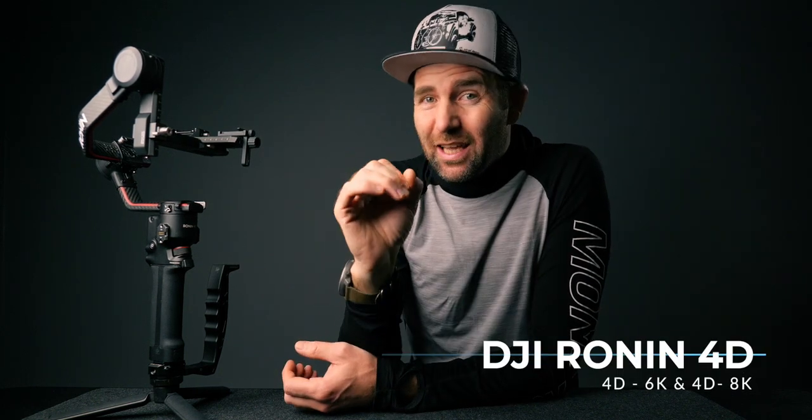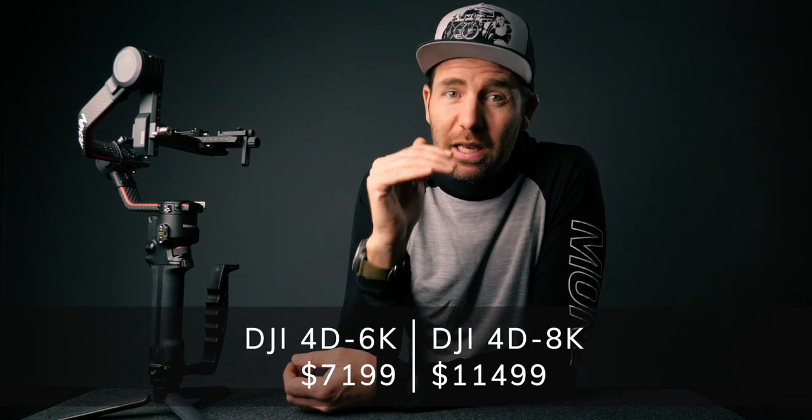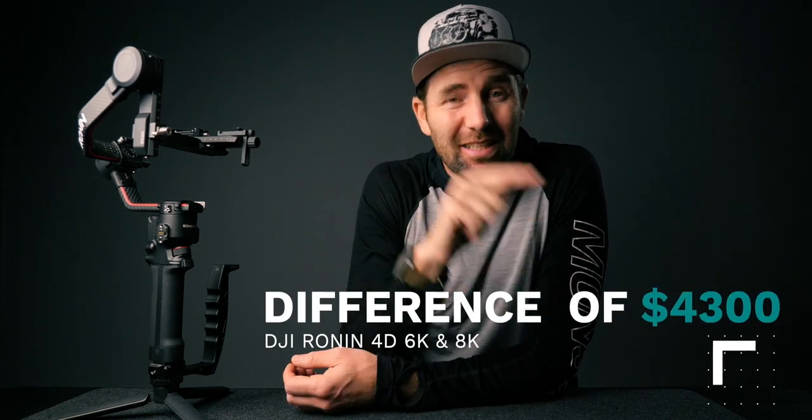Let's start off with the price of the Ronin 4D, because this will determine if you have the buying power to afford this gimbal camera. There are two versions: the 4D 6K and the 4D 8K. The Ronin 4D 6K sells for $7,199 and the 4D 8K sells for $11,499 — a difference of $4,300. Unless you really need 8K recording, I would go for the 6K because you'll save a lot of money and still get really good image quality.